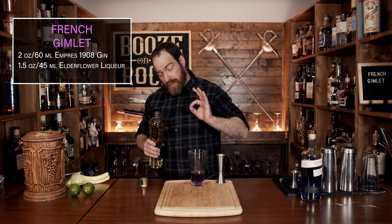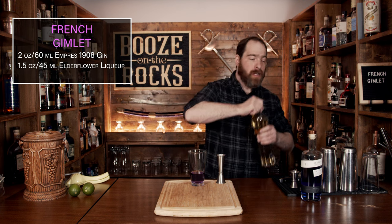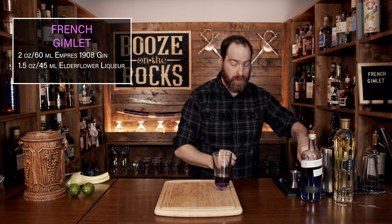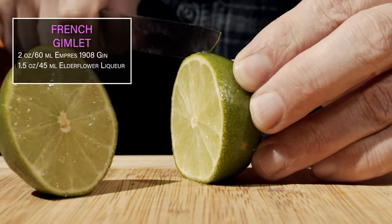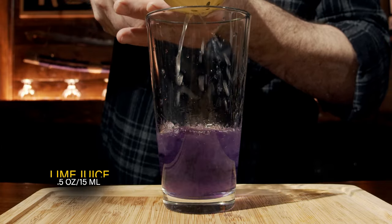This is already turning into a gorgeous color, but we're not done yet. We need a little bit of citrus, and for that we're going to use a little bit of lime juice. Grab your lime, cut it in half, cut a slice out for our garnish, and squeeze half an ounce or 15 milliliters into the glass.